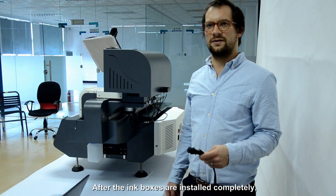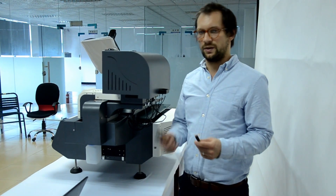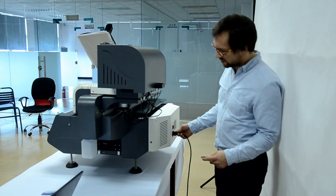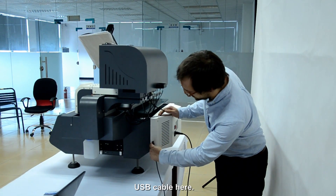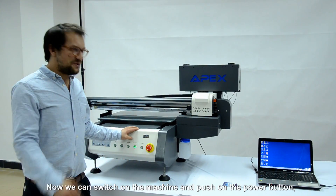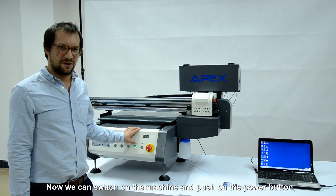After the ink box is installed completely, we can plug in the power cable here and the USB cable here. Now we can switch on the machine by pushing the power button.